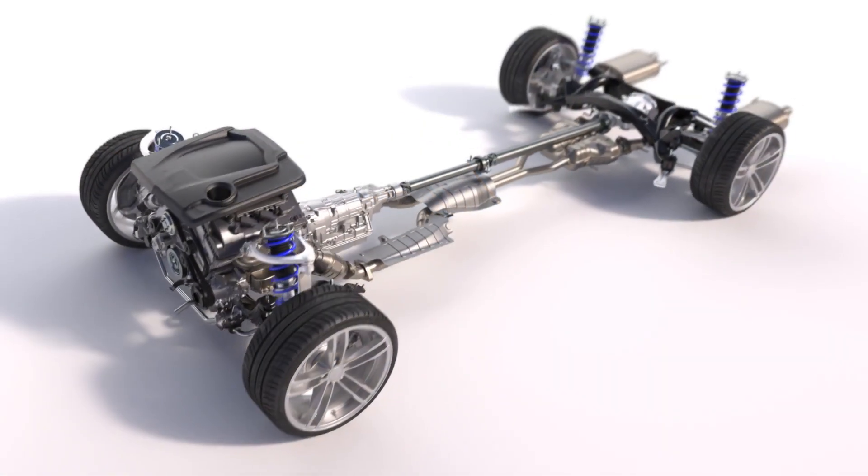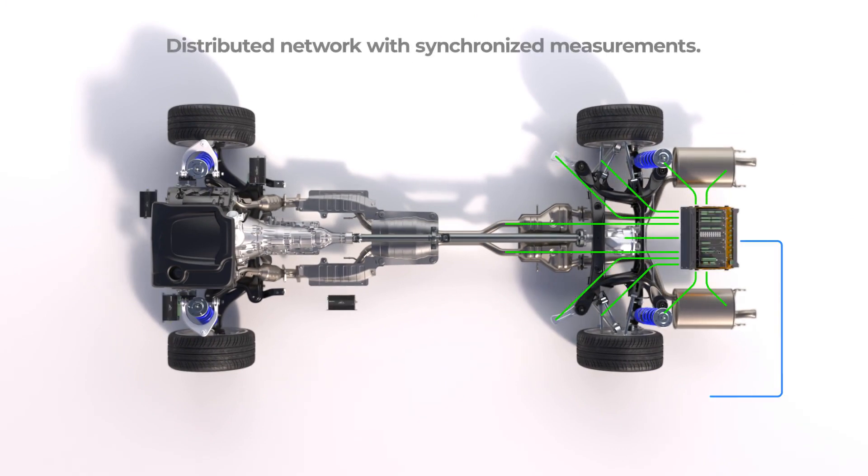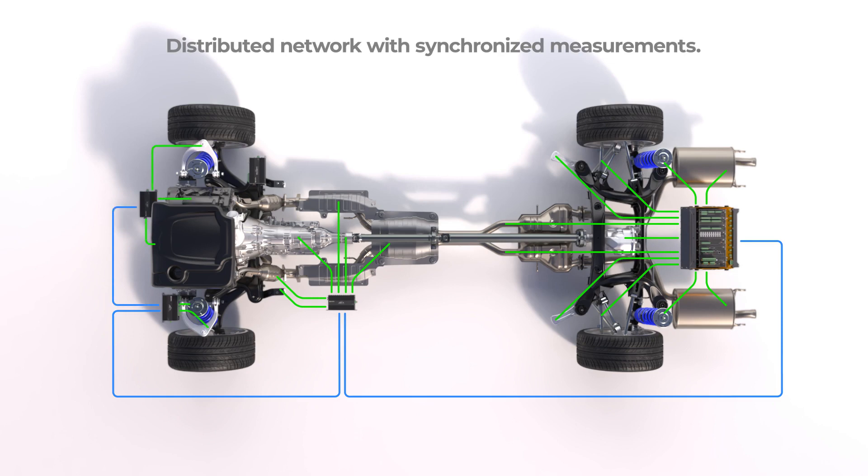Your distributed network of measurement modules may be for more confined spaces. Even in tight spaces, strategically placed measurement modules reduce cost and time when hundreds of synchronized measurements are required.